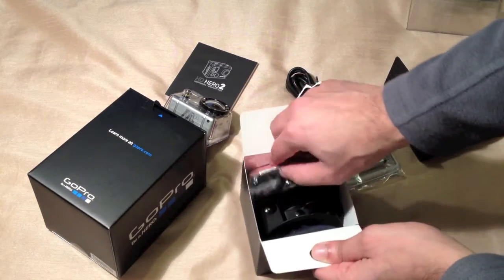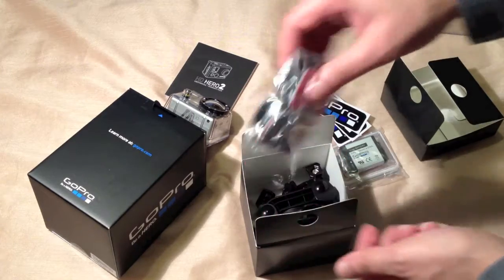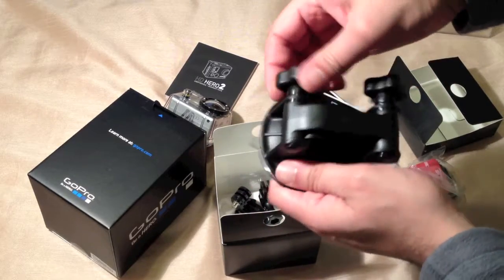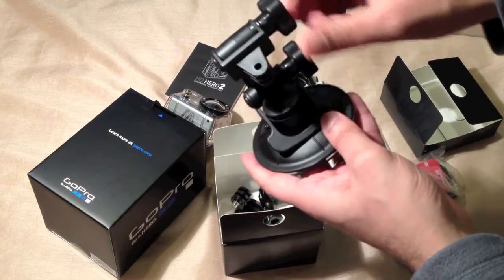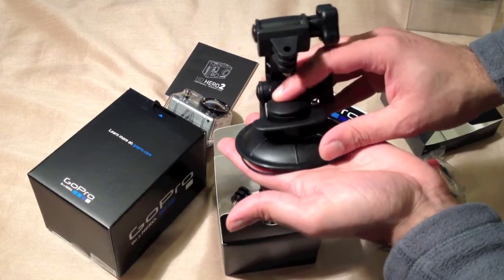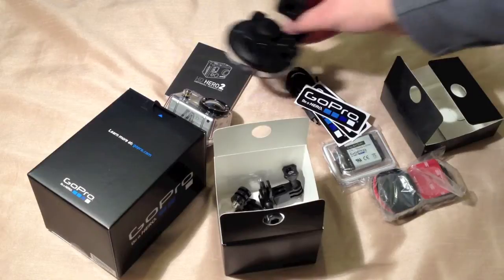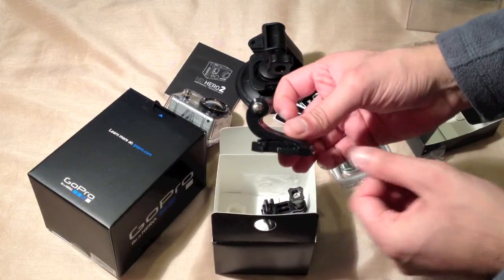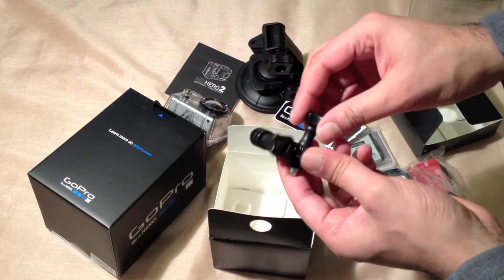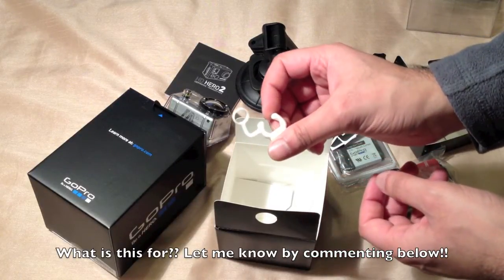In the larger box we have some adhesive mounts — I believe there are three curved and three straight adhesive mounts — and the suction cup. You put it against your surface, press it in to suck out all the air, then lift this up to secure it. We've also got a J-mount and a three-way mount.